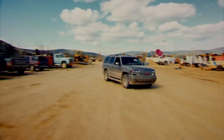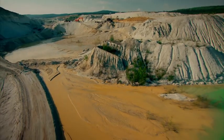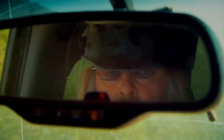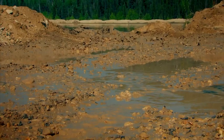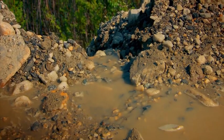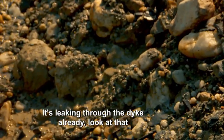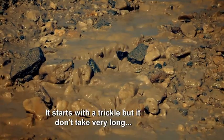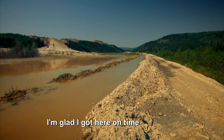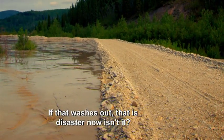Tony heads out to inspect the flow of water from the monitor into his settling ponds. Look at that down there — there is water on the dike already! It's leaking through the dike already. It starts with a trickle, but it don't take very long and you'd have a river going. I'm glad I got here on time. We got 40 feet of water and dirt sitting behind that thing — if that washes out, that is disaster.